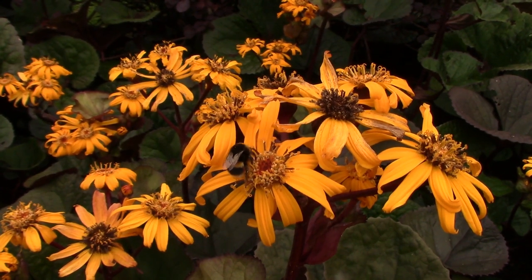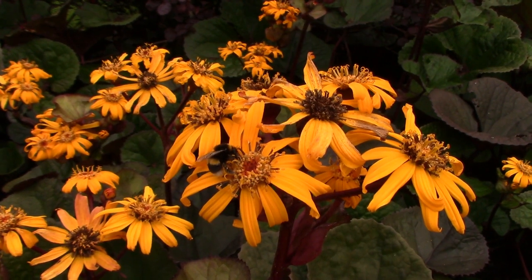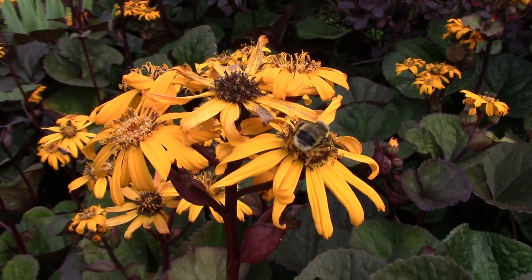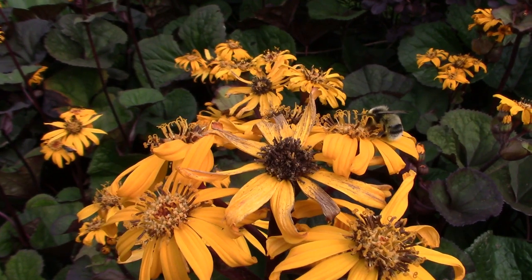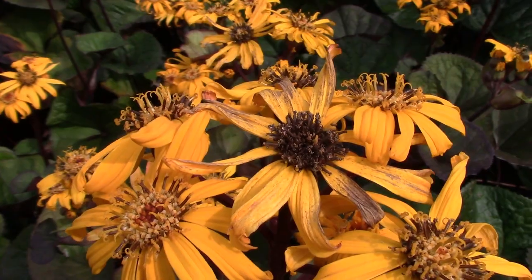Why do I grow Ligularia? You can see from what's behind me how gorgeous this plant actually is. Its claim to fame is these tall yellow or orange flowers — I'd say they're yellow — and they make a dramatic statement in the border. They have brown centers as well, which is very good for matching with the dark foliage that these plants very often have.